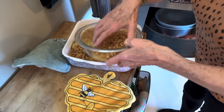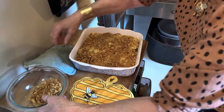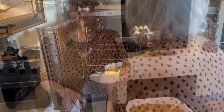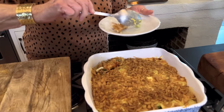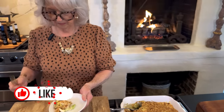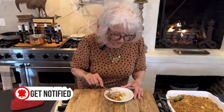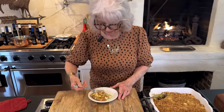Our casserole is hot and bubbly, so we're just going to top it with our onion rings, put it back in the oven. Five minutes and that will do it, y'all. Our broccoli casserole is ready! I'm excited about this because it's been a while since I've done this one. I love the sliced boiled eggs in it and the onion rings. Should you not like Swiss cheese, you can always put the cheese of your choice — it doesn't have to be Swiss.